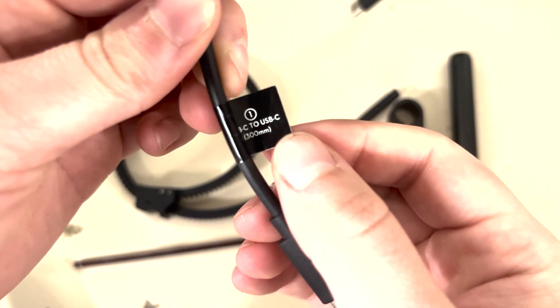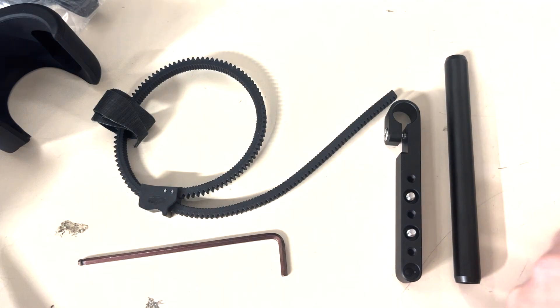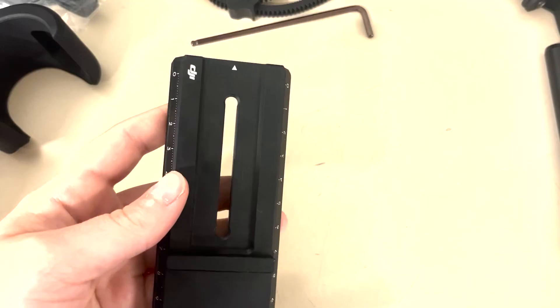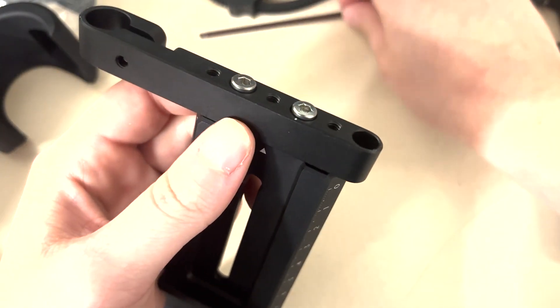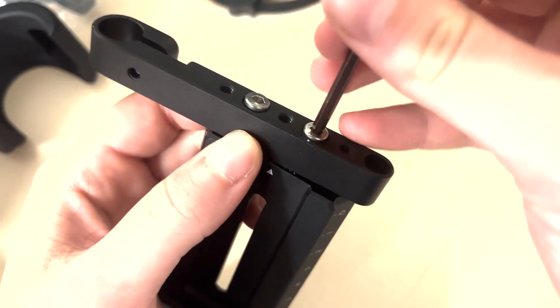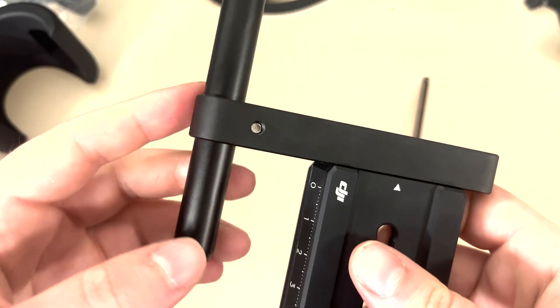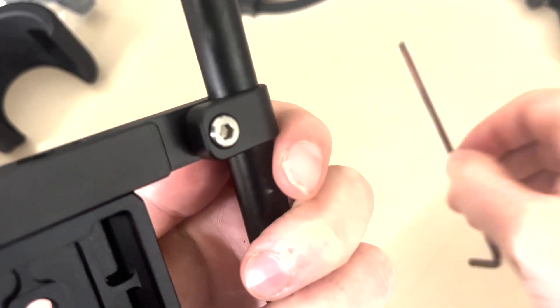These are all the pieces you're going to need to build the follow focus: a USB-C to USB-C cord, all the other pieces, and the motor. Attach the first piece onto the plate using an allen wrench and screw it into the holes on the end. After that, attach the rod the same way and screw it in.